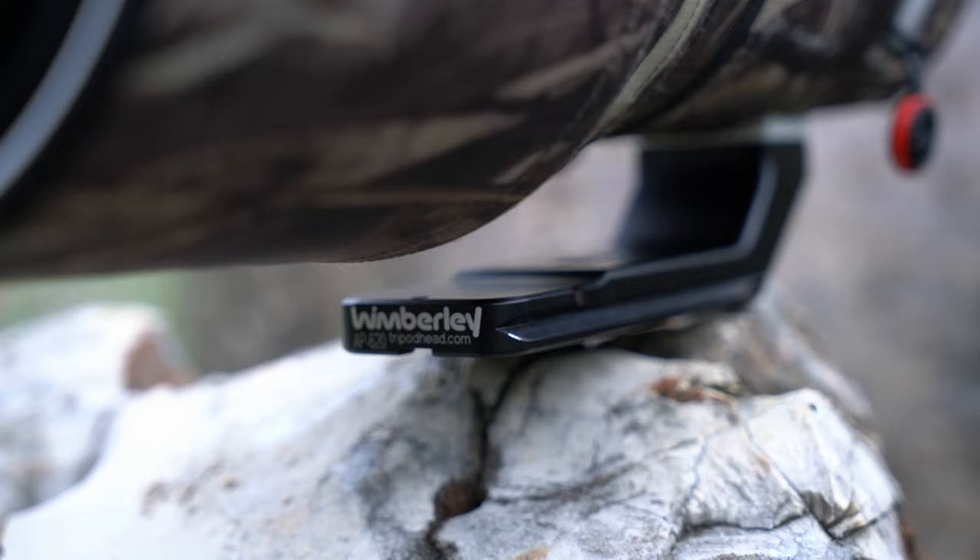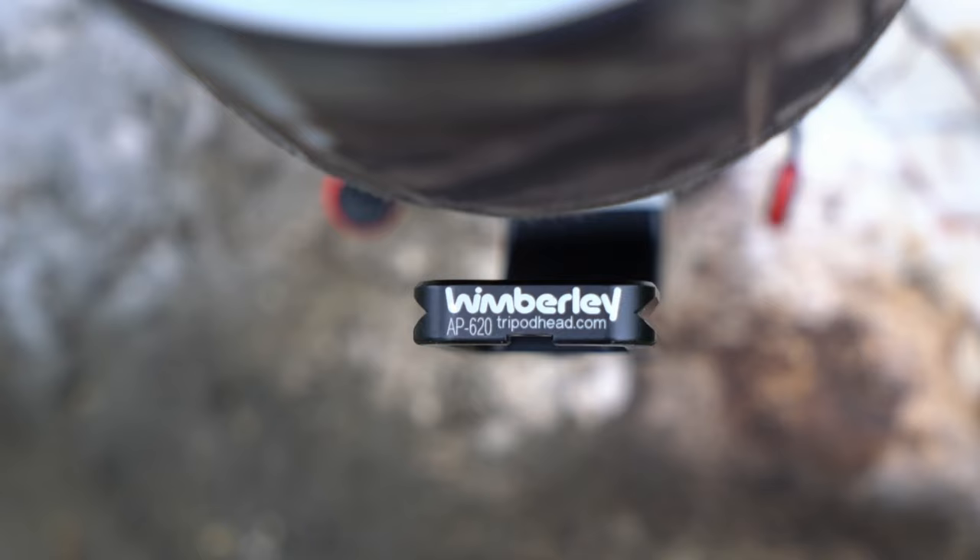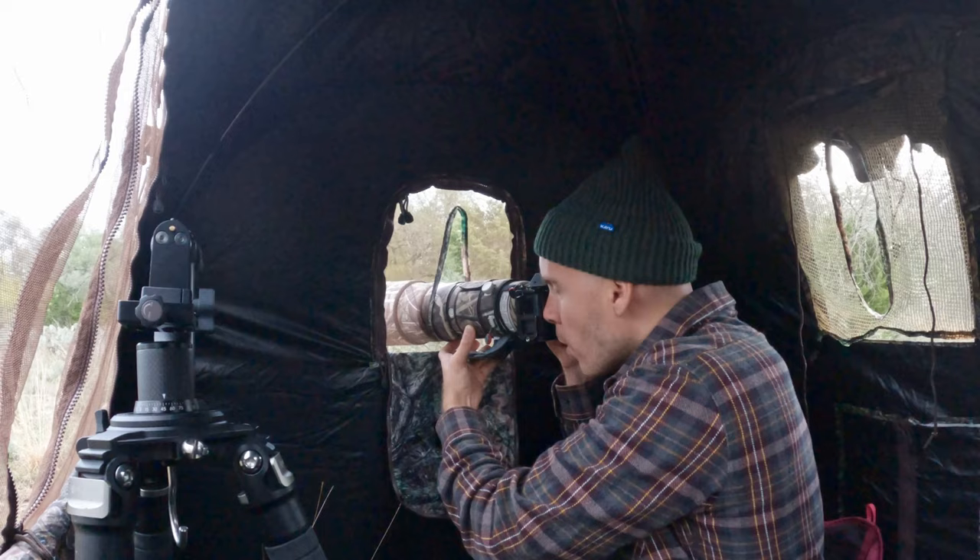I've also added the Wimberly replacement lens foot because the stock foot on the 200-600 doesn't have the Arca-Swiss mount for my ball head and gimbal. It doubles as a really good handle in the field — very convenient to carry on those days when I'm shooting birds or wildlife on the run. The lens is somewhat heavy, but for the price and focal range, I can't imagine not having it in my bag.